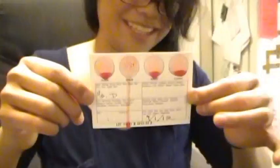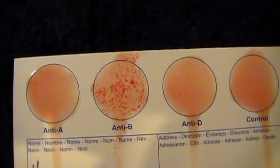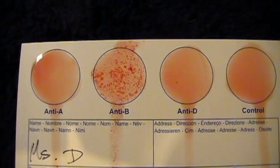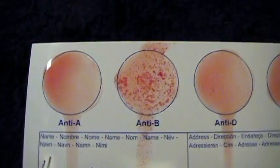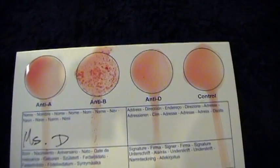It looks like I would be B negative. However, I know I'm B positive — that's what my mom tells me. Yeah, you could see it. It's very weak, the agglutinate, but it's there. So I am B positive, after being stuck three times.